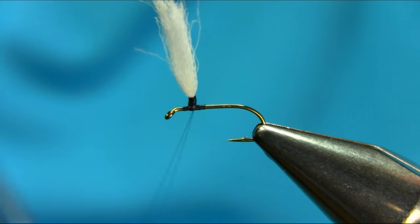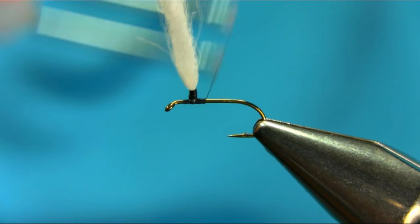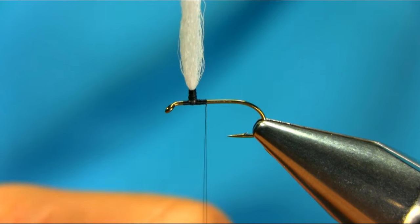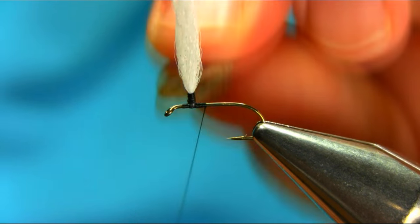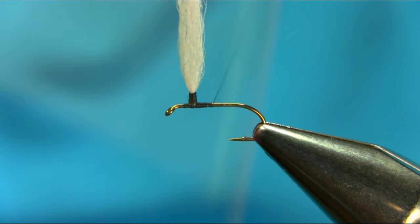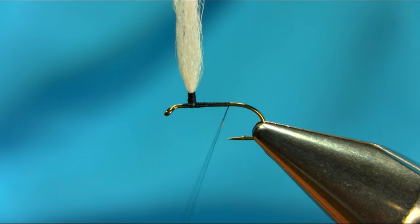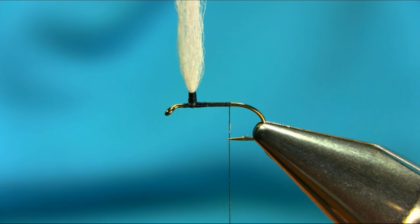Then you come down. Just leave it for a second. Now I'm going to add some more wax on the thread, and I should go towards the bend. I'm going to add a tail.